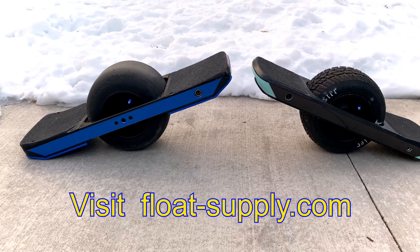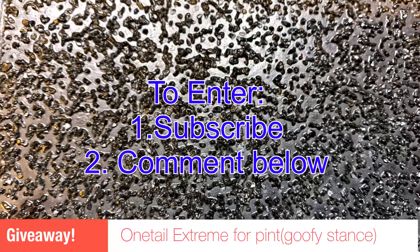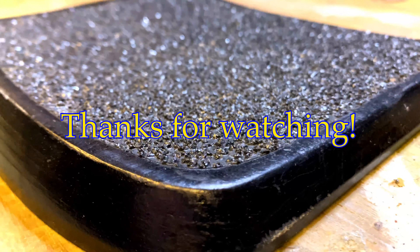I'd like to thank Jeff McCosker — he provided me with a coupon code for you guys that you can use for free shipping. I'm also going to be giving away this foot pad; it's a One Tail Extreme in the goofy stance. To be eligible, please subscribe to the page and comment below. Thanks for watching.